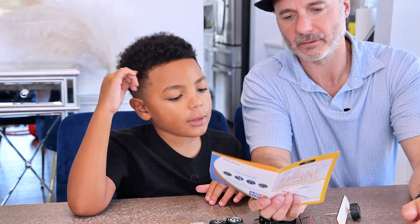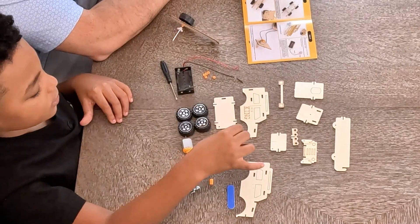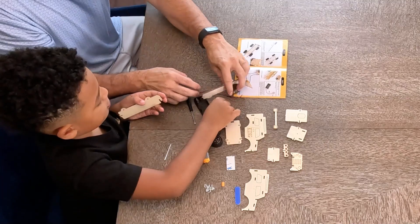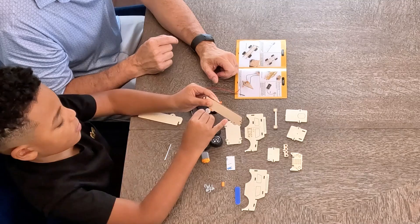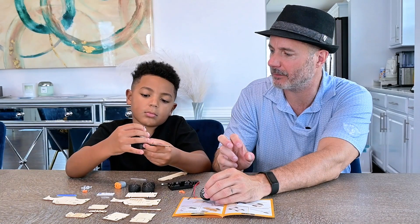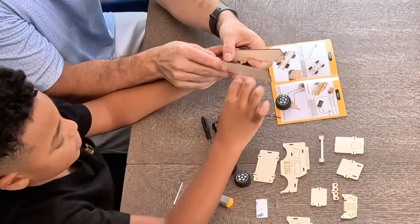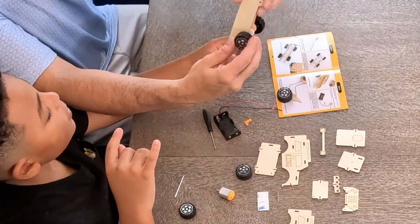Assemble the bottom of the car with two boards, long shaft, and wheels as shown in the picture. Is that the long shaft? Okay. So it says assemble the bottom of the car with number two board. We're trying to make it look like this right here. Put a bushing on this side, push it far enough through so the wheel can fit on. Good job. A little bit farther because you need enough for the wheel. Now put number two board on, make sure it matches up like the other one. Now put a wheel on there. Okay, that's good. So now it looks like they roll on both sides.